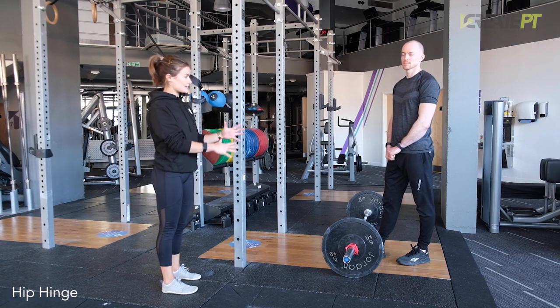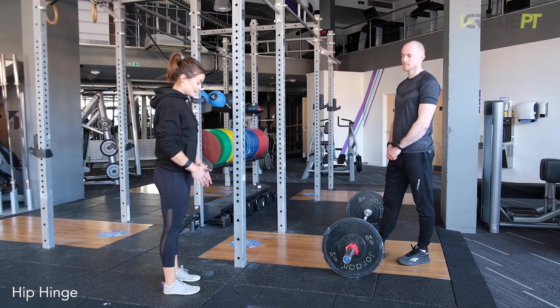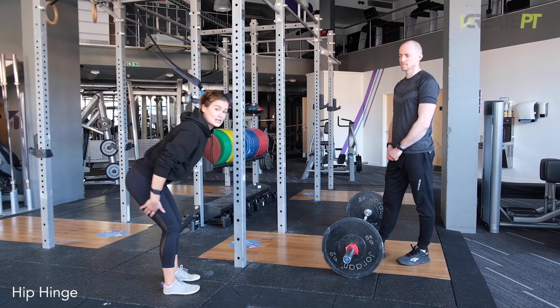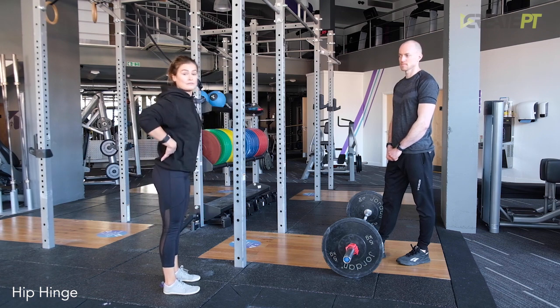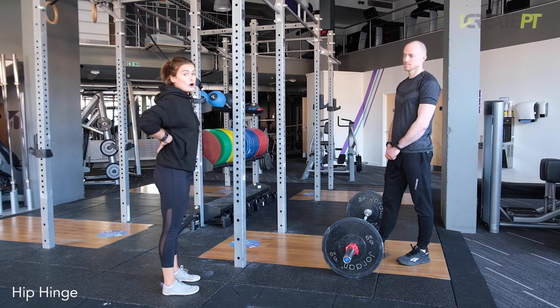There is going to be some knee bend, and we'll see that when we've got Adam doing the deadlift for us. But the main thing you want to think about is folding at the hips, meaning we're working the whole posterior chain — all the way up the back of your body. Hamstrings are going to be really working here, glutes, the whole of the back.